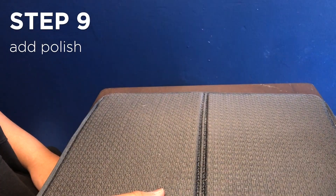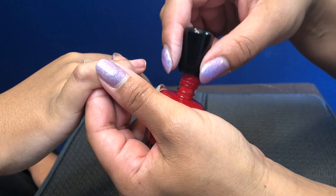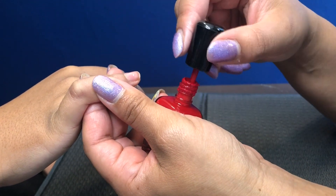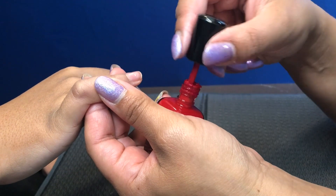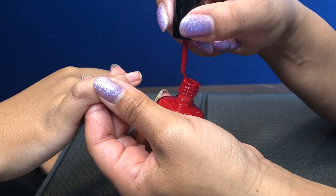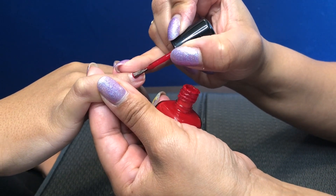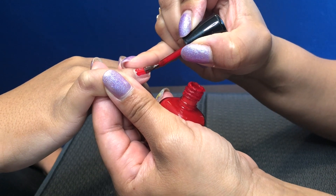Then we'll go in with our color. One other thing about polishing — with regular polish, wipe all the polish off the back of the brush. Everything you're gonna need is gonna be on the front of the brush. So dip it in, wipe it off. Start at the base of the nail, just flatten your brush out and then just pull up.